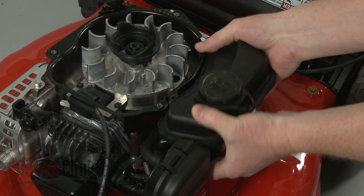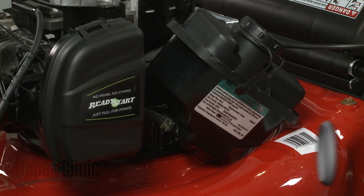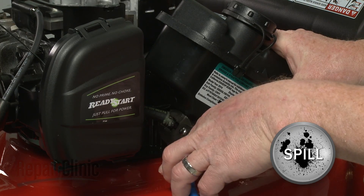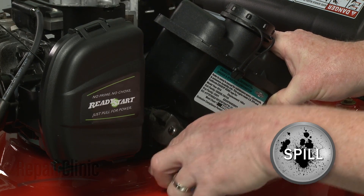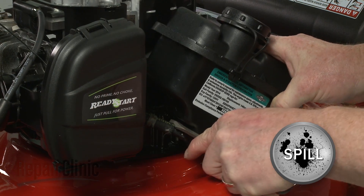Lift the fuel tank off of the housing. Now use pliers to release the spring clamps securing the fuel line to the tank, and pull off the line to fully remove the old tank.